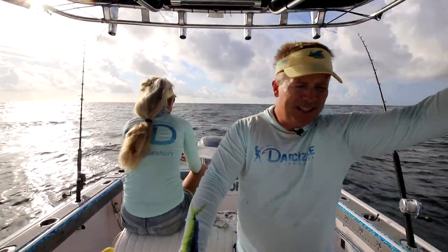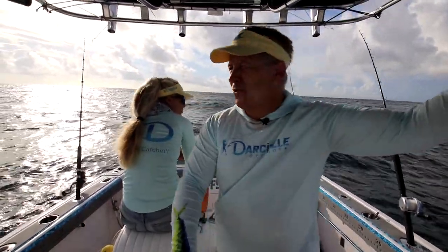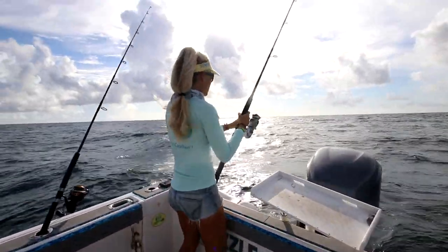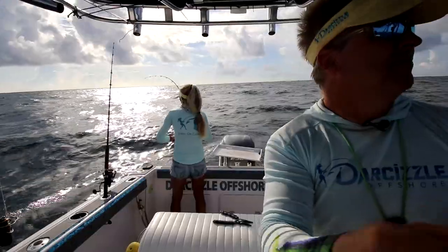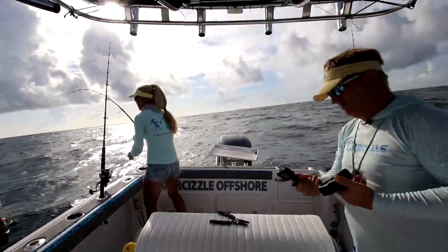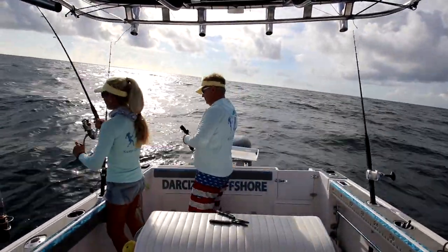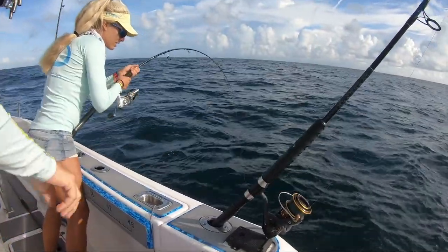We need to drift in — very slow, covering water. We're just slowly making our drift in because the wind is pushing us in closer to shore. And we got a nice current today as well, which makes that good for bottom fishing.